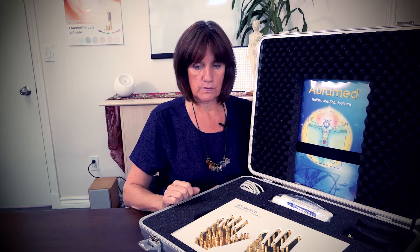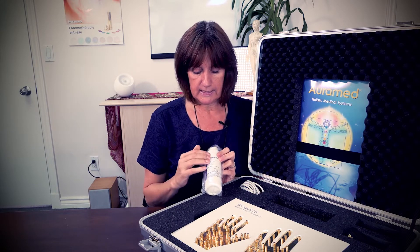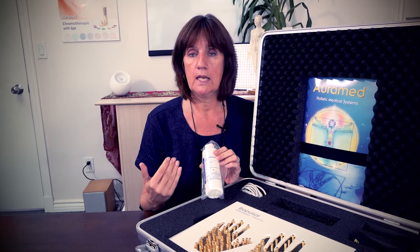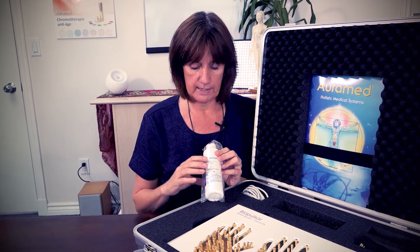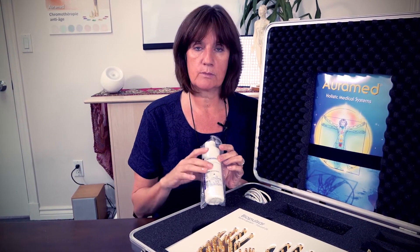You don't need to use all three belts, but they give you different options for aligning the product on different meridian zones or energy pathways. Also in your box you get some electromagnetic gel - the same type used in hospitals for ensuring conductivity when using any kind of measuring apparatus. Because we're using the hand, you simply squirt a little bit into the palm.